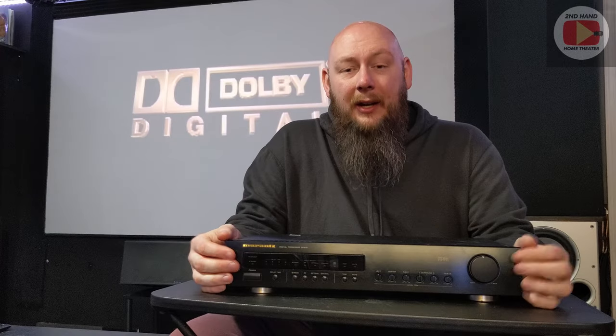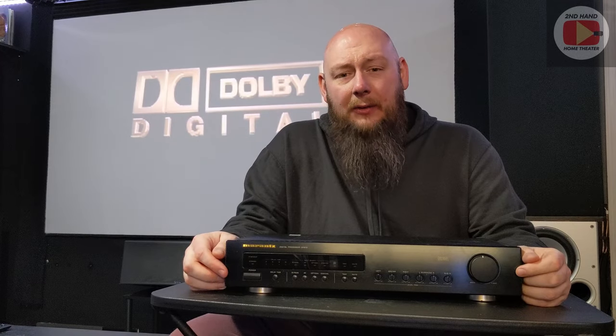Thank you for clicking on the video. Here today I'm going to talk about what's sitting in front of me: this Marantz DP870 LaserDisc Demodulator, so stay tuned.